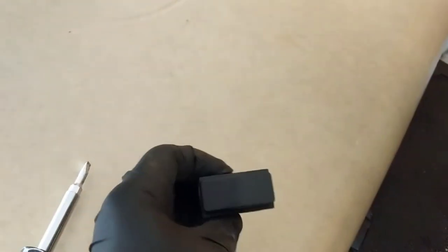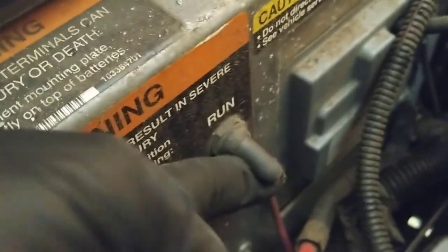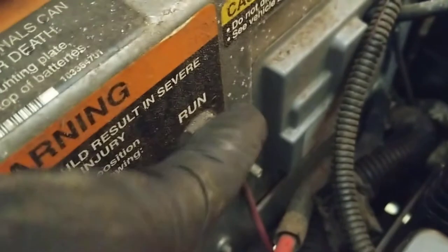Today we're going to be changing a forward and reverse switch on a Club Car golf cart. The switch is right here. The first thing you want to do is make sure the golf cart is off — if it's up it's on run, you want to flip it down to where it says tow, so you have no power coming through.